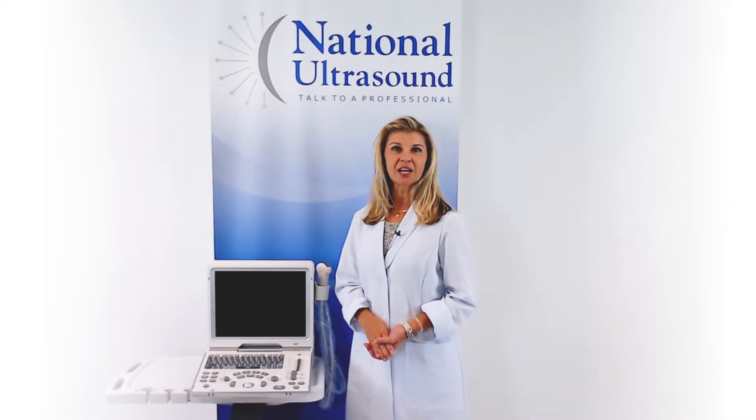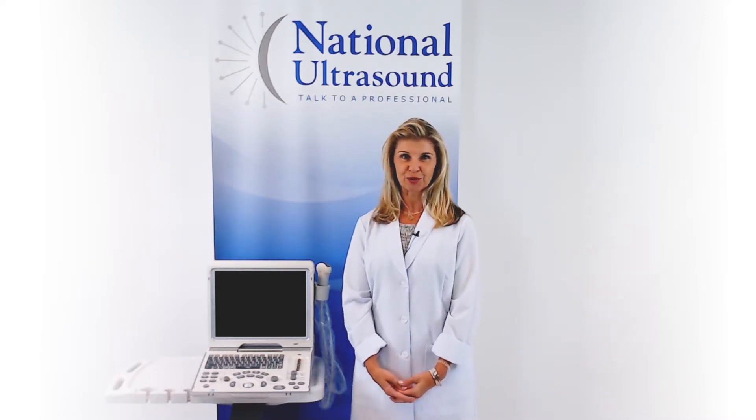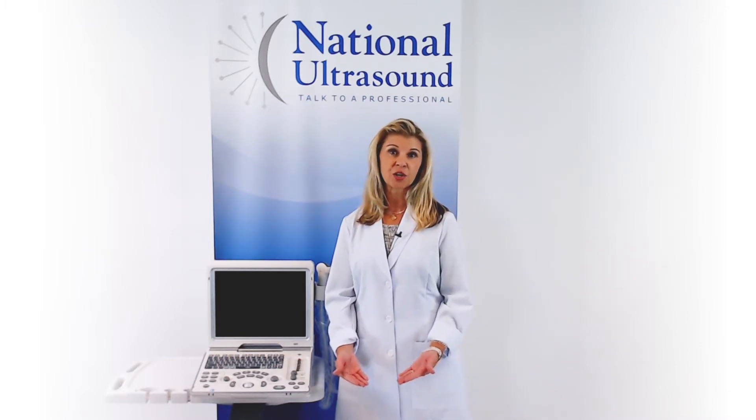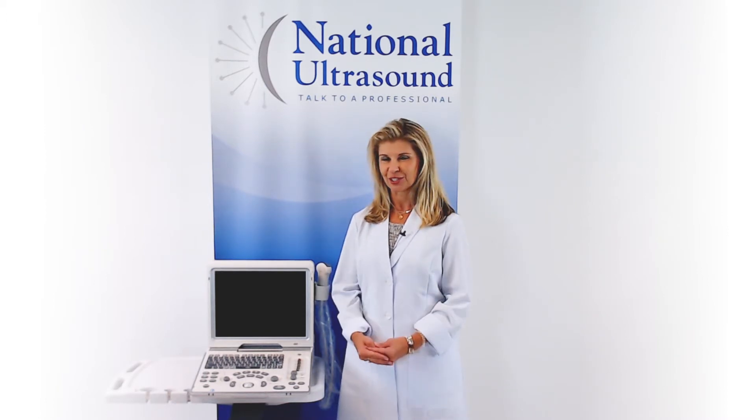The Mindray Z6 provides excellent quality imaging while staying within your budget. The Z6 portable ultrasound machine is a well-balanced choice for those who require the value of a quality color doppler ultrasound without the budget constraints.